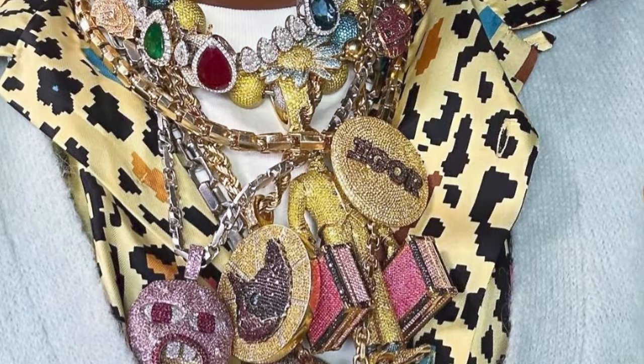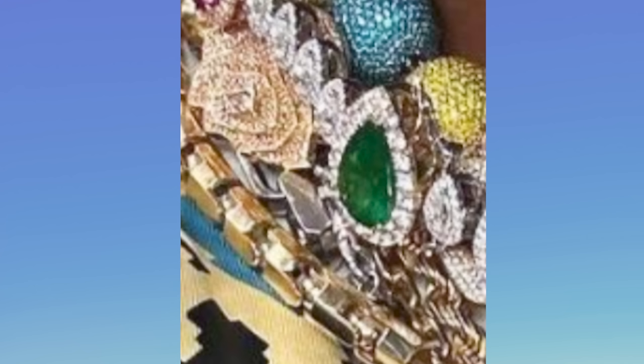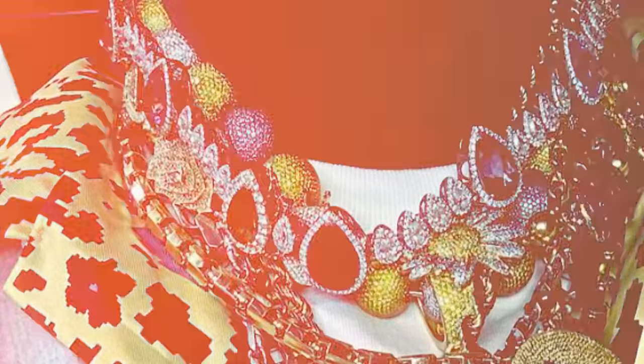Now you see Tyler wearing all of his joints at once — it's a monster look. Mad money, gemstones, sapphires, rubies, emeralds, teardrop shape, crazy quality. Really, really what it is.